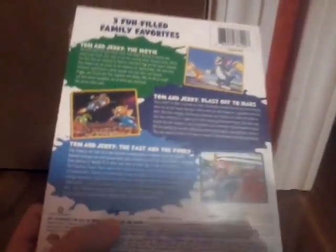So here's the front, here's the side, here's the back — it gives information about each movie: Tom and Jerry the Movie, Tom and Jerry Blast Off to Mars, and Tom and Jerry the Fast and Furry. And close-up images. Let's get to opening this.